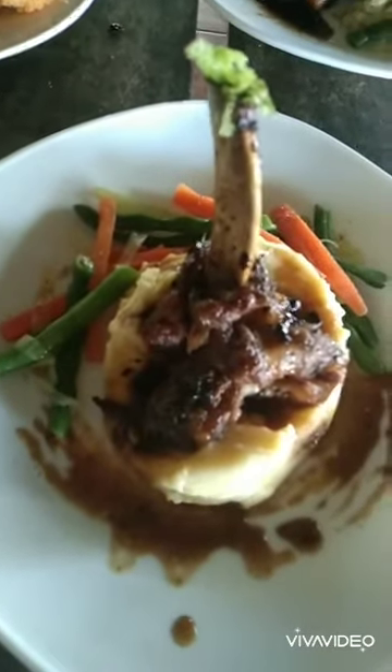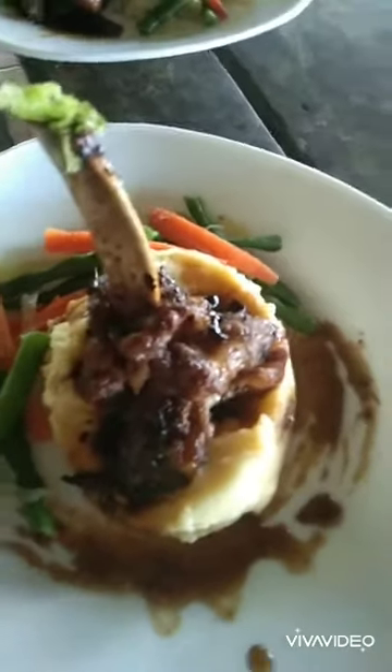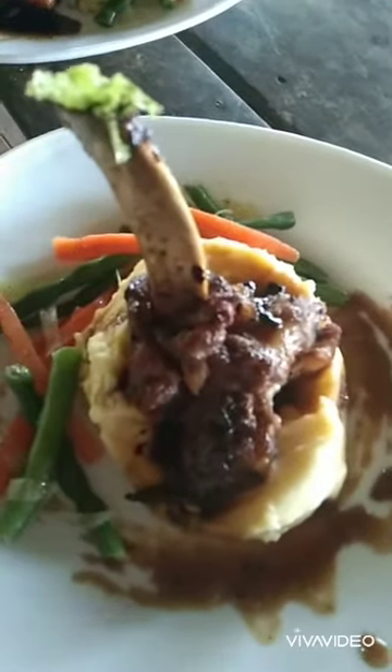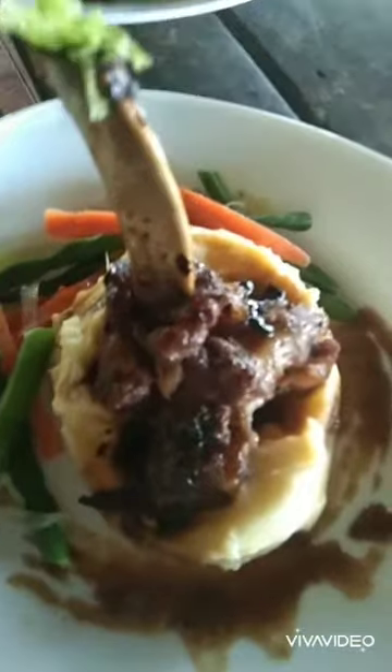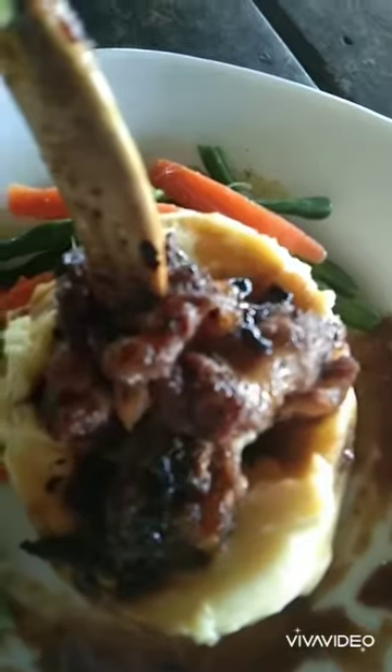This is the Western Sweet Pork with Mashed Potato and Sautéed Vegetables. Wow, it's so yummy! Very tasty! So num num and so yum yum!